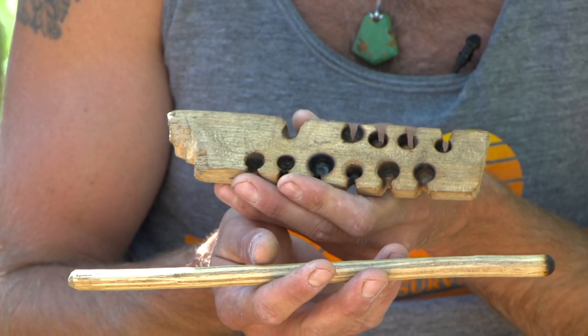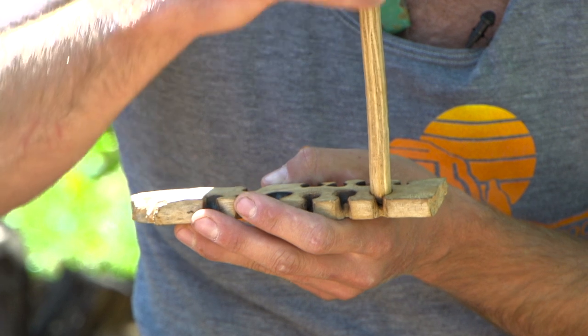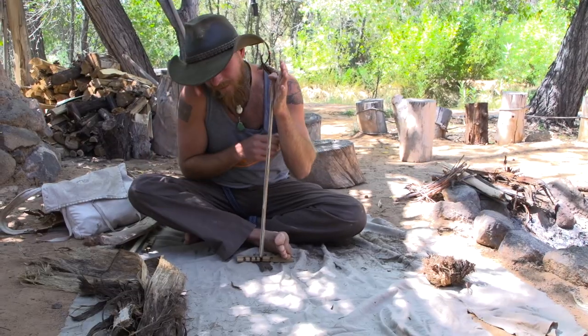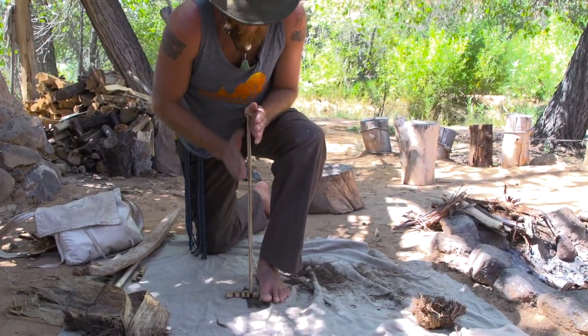Hand drills are a very universal, very ancient way to make fire by friction. Some of the benefits of using a hand drill over a bow drill are that it's much simpler to make — not as many moving parts, not as fidgety. On the flip side, one of the cons is that it takes much more practice and really perfect materials and perfect form to be able to perform hand drill reliably.